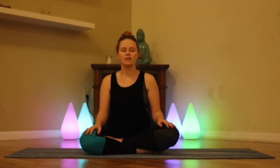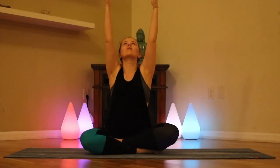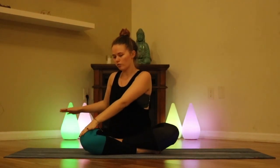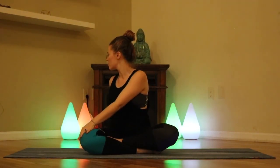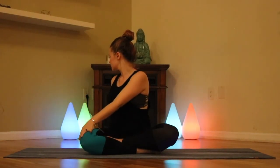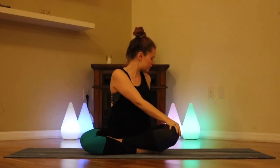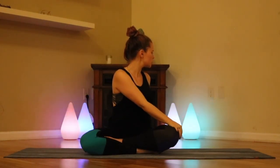Coming back to center. From here we're going to draw the hands up overhead, palms facing each other, gaze slightly up or all the way up towards the ceiling. On an exhale we're going to draw the hands down, bringing the left hand to the right knee as the right hand comes back behind us and we twist over to the right. Coming up through center, we'll draw those hands back up towards the ceiling. Exhale, right hand to the left knee, left hand comes behind us as we twist to the left.